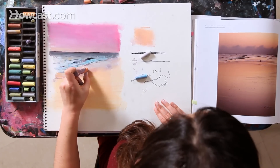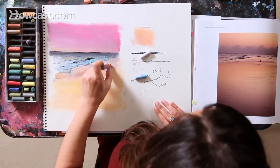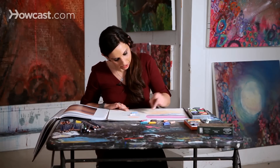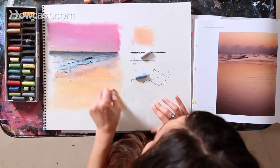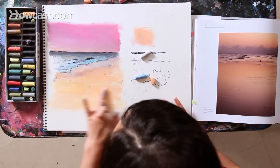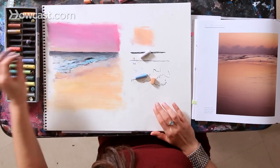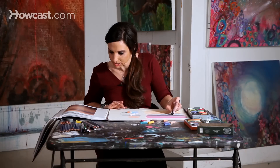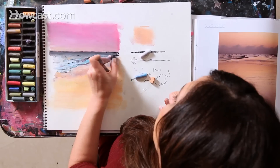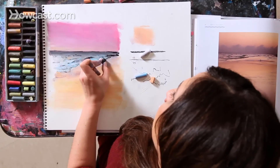Perhaps I would continue this drawing for another 20 to 30 minutes. I could work on it for as long as I want, or as little as I want. I would just continue adding lots of little touches until I get to the point where I really feel that the drawing is saying exactly what I want it to say. So as you continue your drawing, make sure that you continue to express yourself, continue to relax, and continue to really enjoy your creative process.